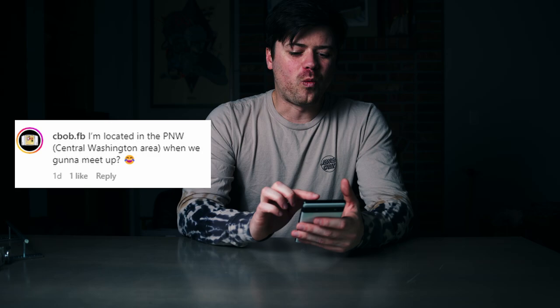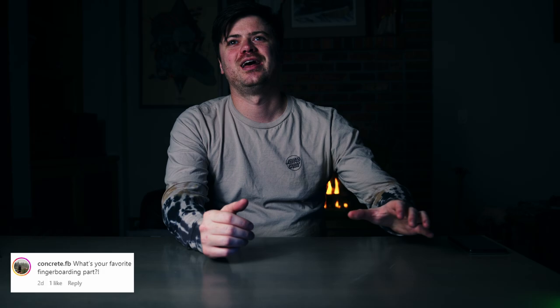That's all the YouTube questions — let's check out Instagram. I'm located in the Pacific Northwest, central Washington. Someone asks: when are we going to meet up? There are quite a few events happening this summer — I'll be going to some events down in Oregon and any Pacific Northwest area event that's realistic. Check my YouTube and Instagram for updates, and if you're in the Seattle area just let me know and we can see if we can meet up.